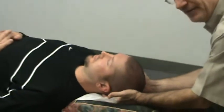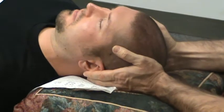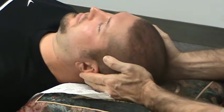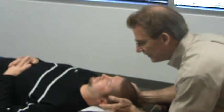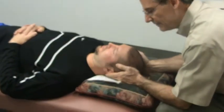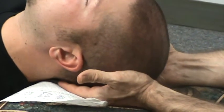First of all, I'm putting my fingers under the head and I'm going to check for movement of the head left and right. This patient has some pretty good movement in the neck and it moves a little easier to the left than to the right. And what I'm doing with my hands is I'm going to get under the head and I'm going to lift the head.